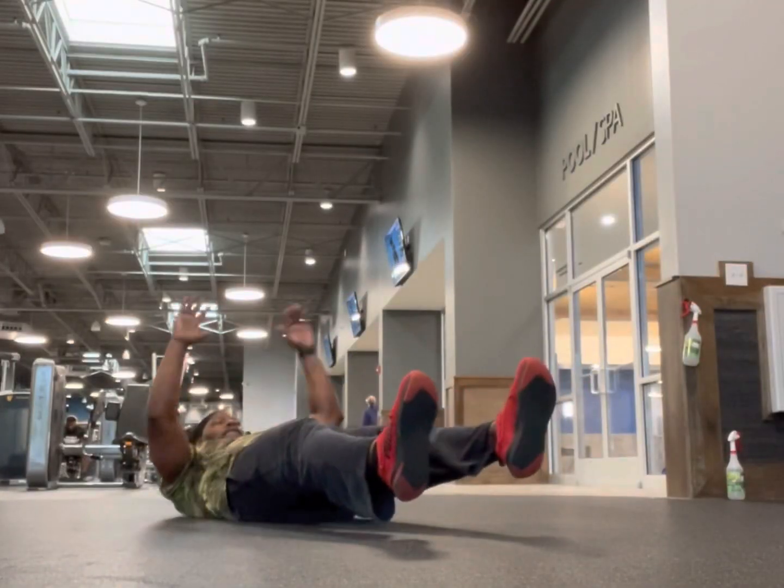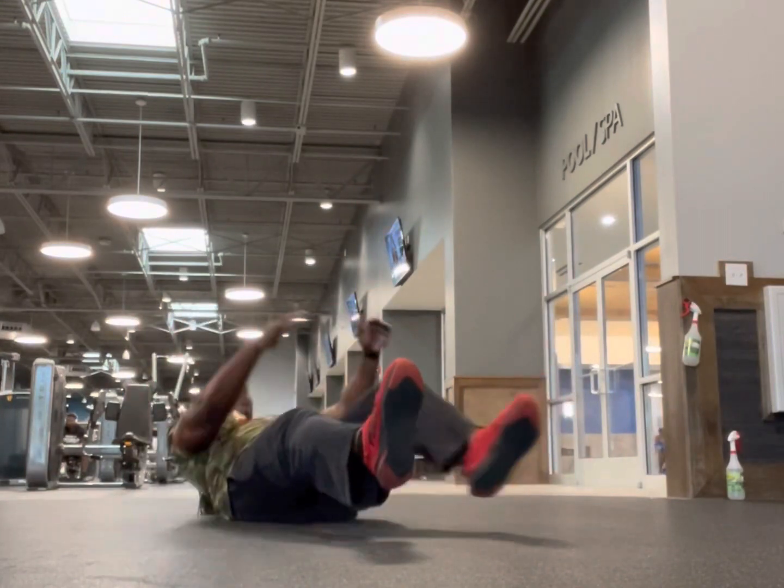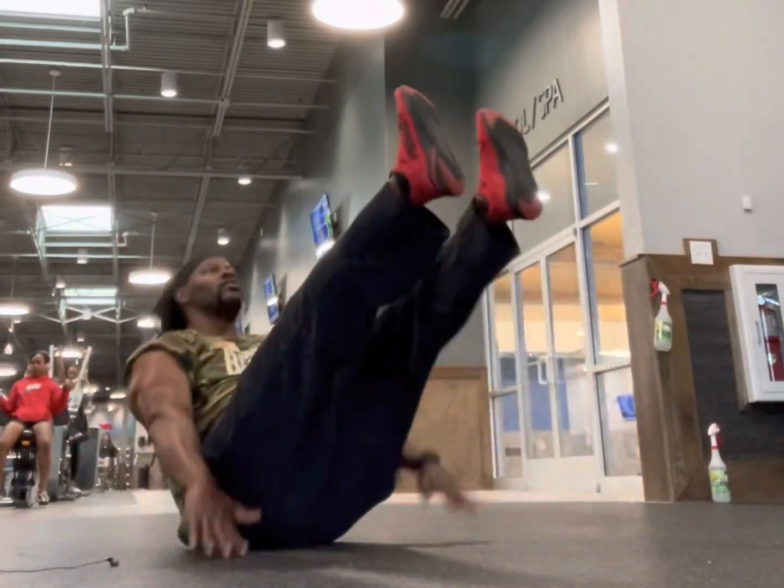Now I'm working abs again — touching knees twice, and then I'm touching knees again, and then I'm lifting, and then I'm finishing you off with another move.